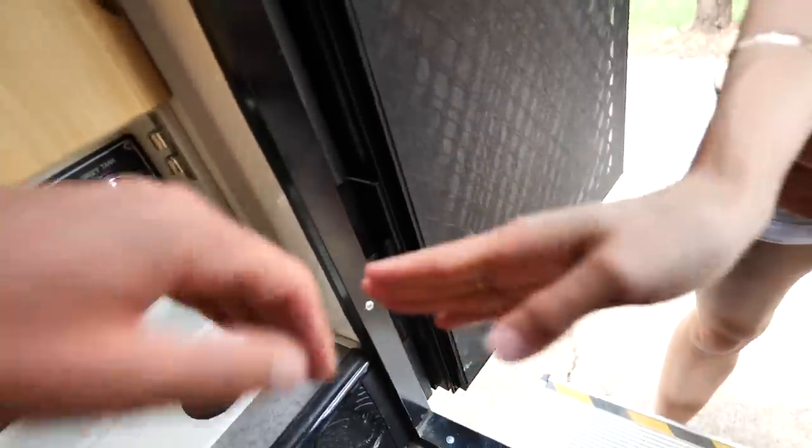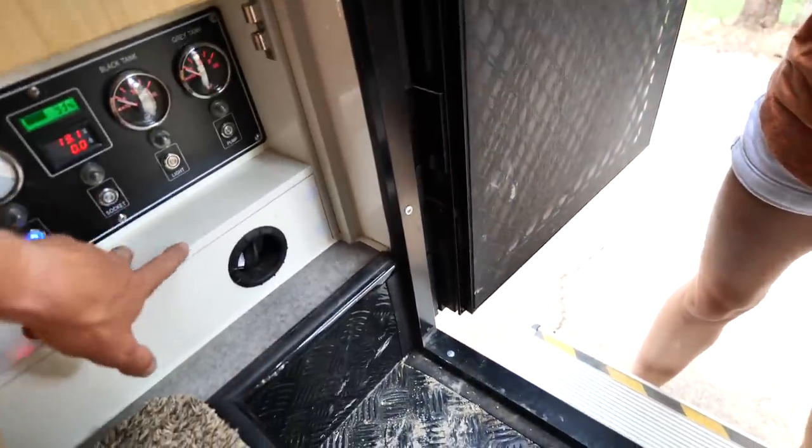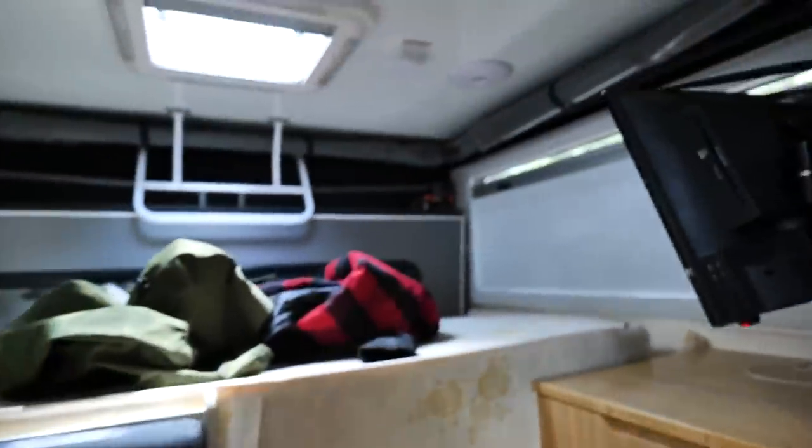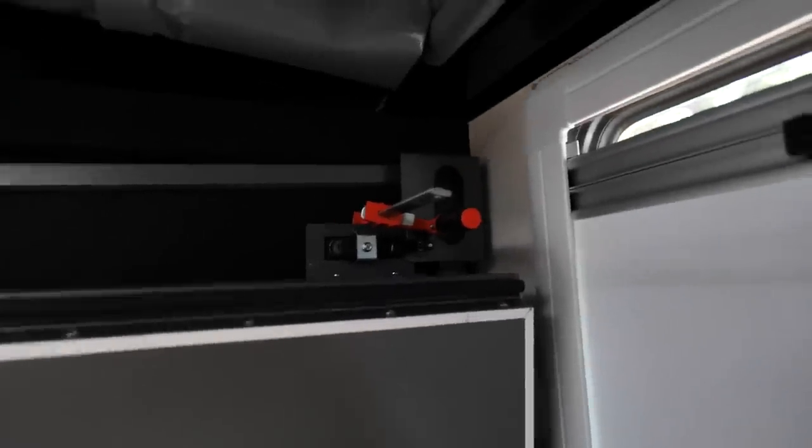My complaints — this thing right here always gets my fingers when you open it, it jacks your fingers up. Let's get these lights going. They overbuilt the undercarriage — the suspension, the chassis, all that — but Opus, if you're listening, please you gotta fix back here: these little parts that hold the camper together.